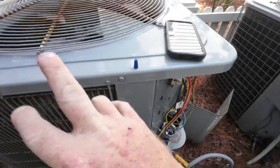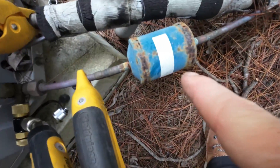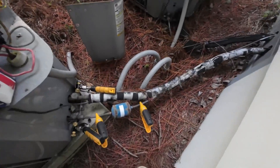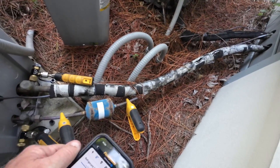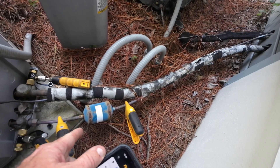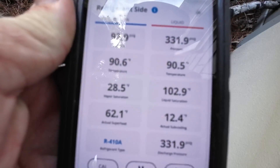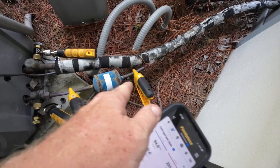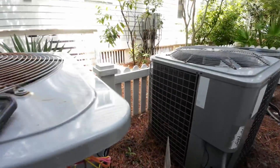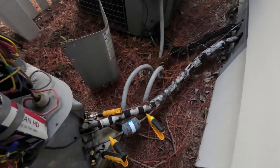Sometimes if this doesn't work and it's a restriction both ways, it could be the line dryer. To test the line dryer, I put a temperature clamp on each side — anything over two degrees or more and I'd say it probably has a restriction in it. But looking at our temperatures, we're at 90.6 and 90.5, so I don't think it's the line dryer. It has to be the TXV on the inside. There's no TXV out here, so that strainer is probably significantly clogged on that TXV.